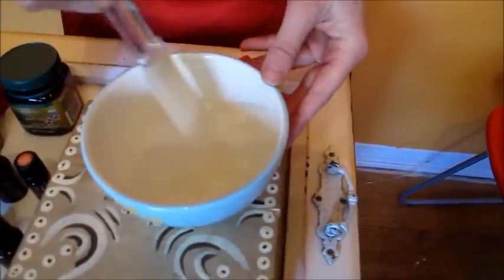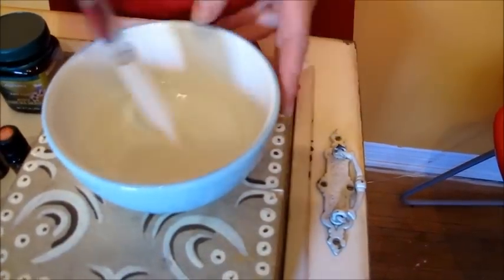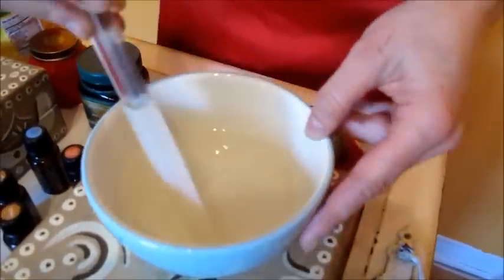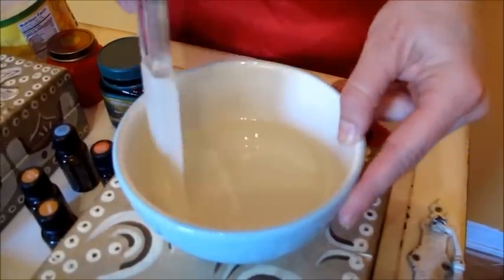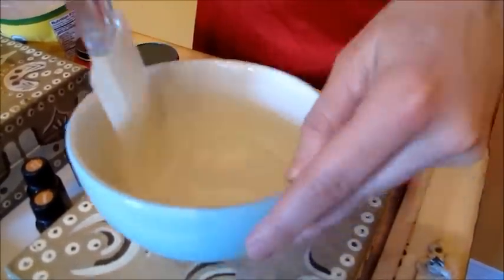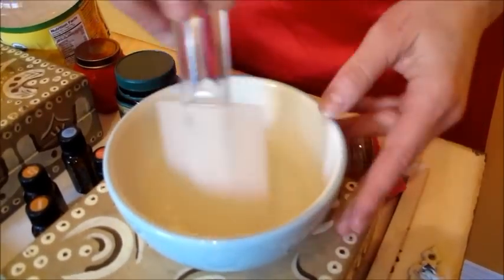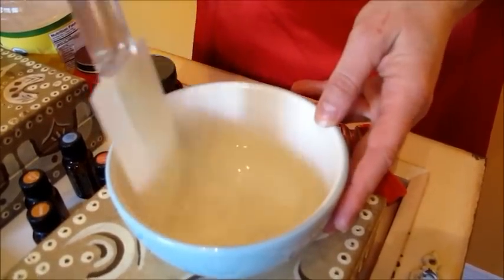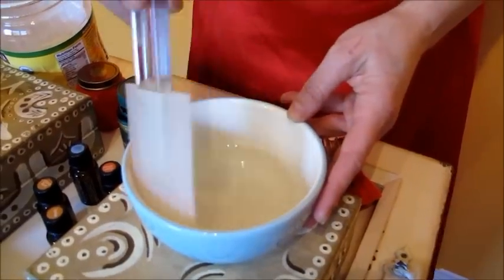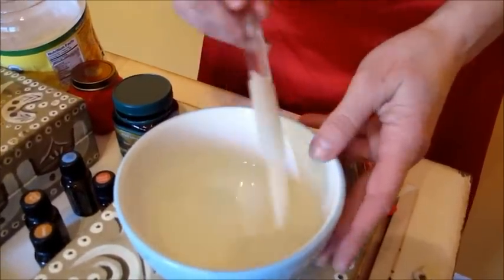You're going to take your spatula and stir it. I like to turn the bowl because sometimes the oils like to get on the edge of the bowl, so I like to scrape the edge. Because you're mixing oils with oils, it does mix better than when you're doing cooking with essential oils, where sometimes you have to blend the oil with a water-based thing. So this is really simple, really easy.